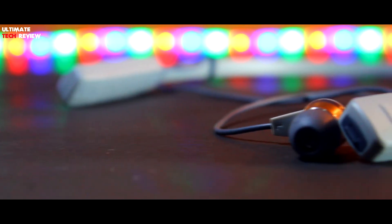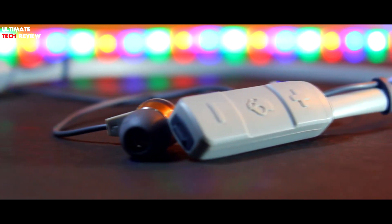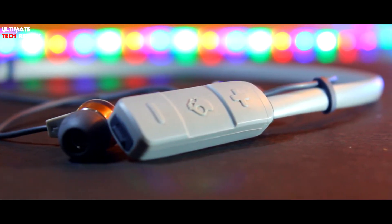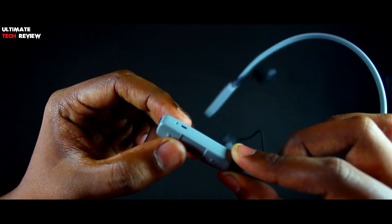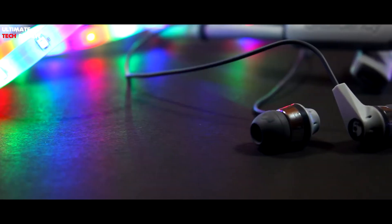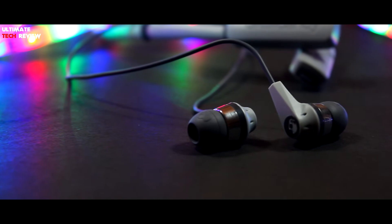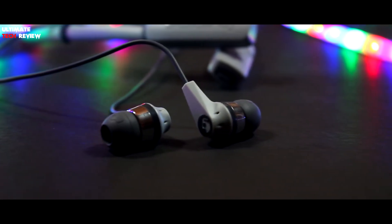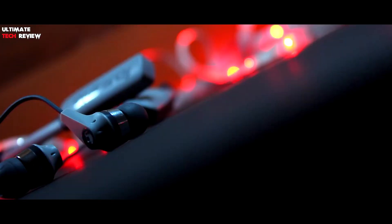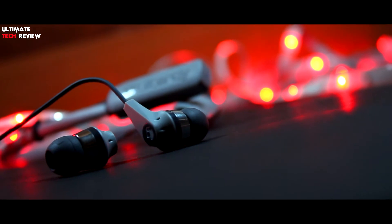On the left hand side we have a volume rocker and a play/pause button which also acts as the power button. Below that we have the charging port, and beside that an LED indicator and a microphone. These are in-ear style earphones with a few branding elements on them. Talking about build quality, Skullcandy did a very good job — it's mostly made of plastic and rubber which makes it very light. It's so light that you won't even notice wearing it around your neck.